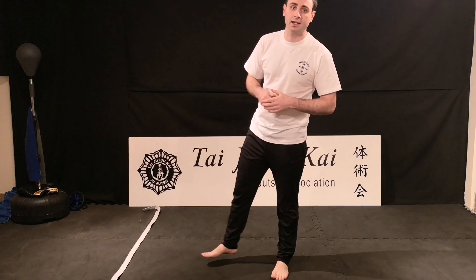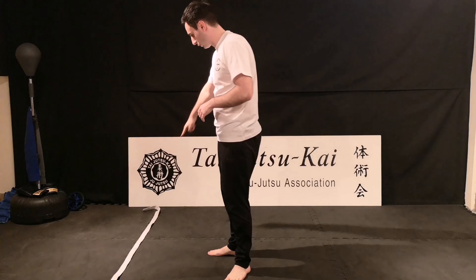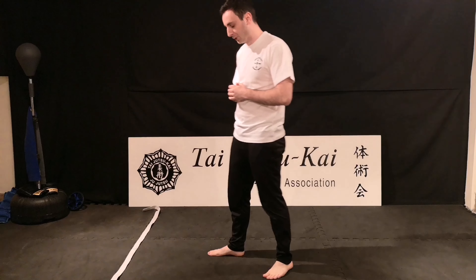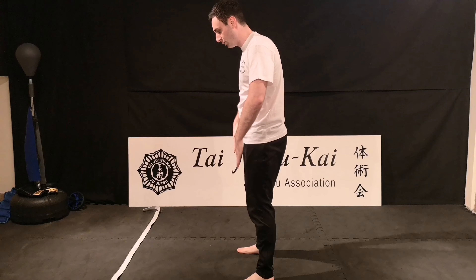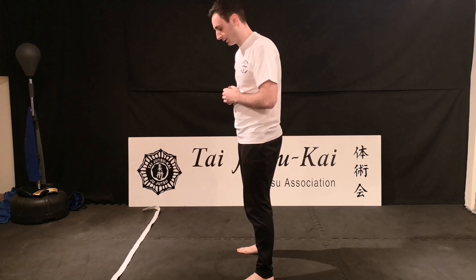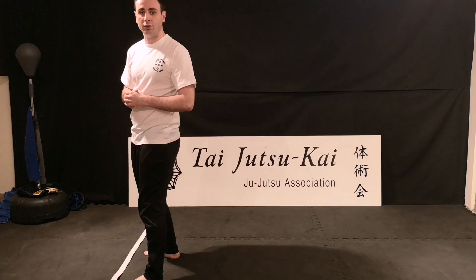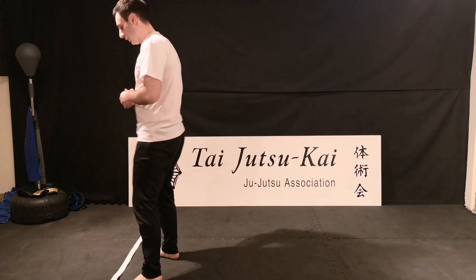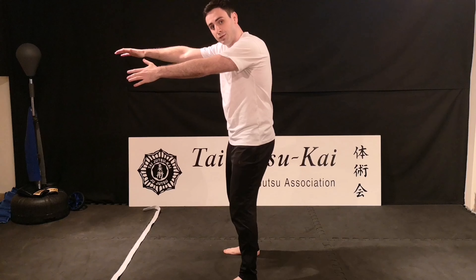The first throw we're going to look at is Tai Toshi. I've just placed the belt in a straight line in front of me. What I'm going to look at first of all is making sure that I'm the right distance away. I don't want to be standing too close to the belt because now I don't give myself enough room to do the movements. So I want to be a little bit further away, maybe arm's length apart.